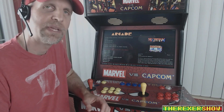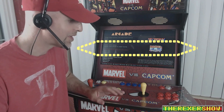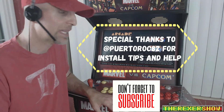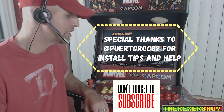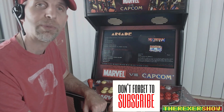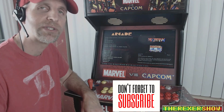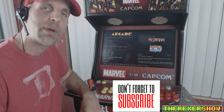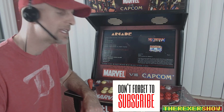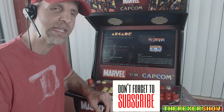Final thoughts: it was a pain to put together and took a lot of time. If you don't want to put in that time and effort, don't get one of these — maybe get a 1-Up instead, which is easier but lower quality. This is a solid piece of machinery. Despite all the problems I encountered, I still like it and still promote it. Thanks for watching the Rexter Show — comment below if you have questions about building this cab.